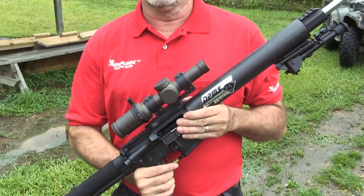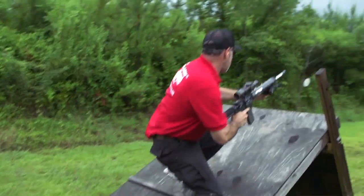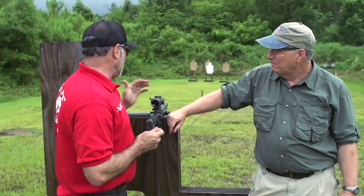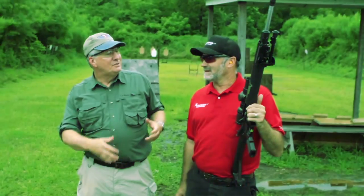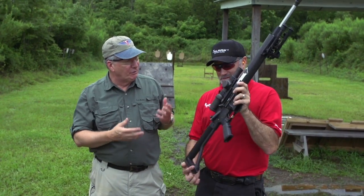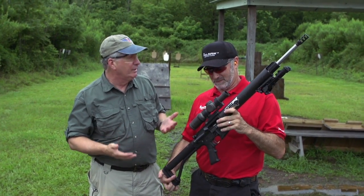You can't talk modern sporting rifles without talking about three-gun competition. Champion shooter Jim Clark gave us an introduction. Jim Clark, you've been shooting three-gun about as long as there's been three-gun. And the AR platform is integral — it's a real big part of it. You build these rifles — what do you have to do to an AR to make it a three-gun?